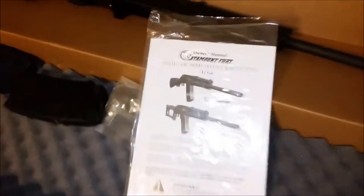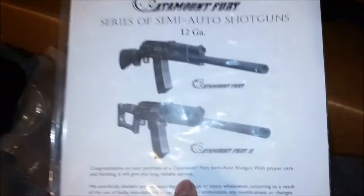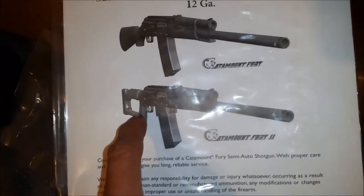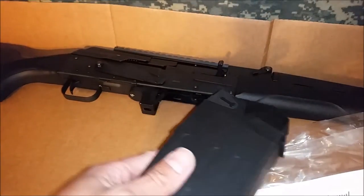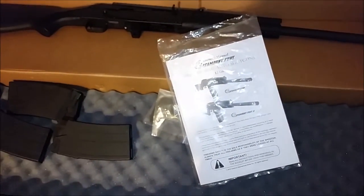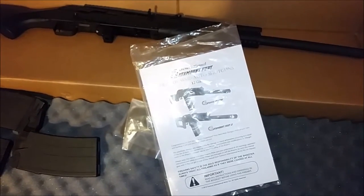From what I've gathered, the Catamount Fury 1 looks like this. And a Catamount Fury 2 basically has a Dragunov-style stock and a magwell — a longer magwell. It's designed where the magazine just comes straight up, kind of like an AR. This one you still have to rock back in like an AK. I kind of wanted the two, but I don't know.